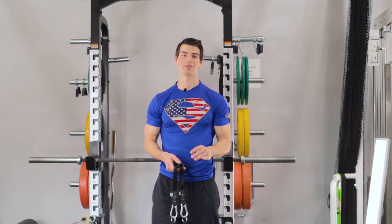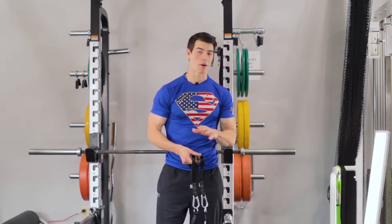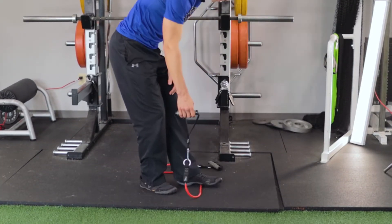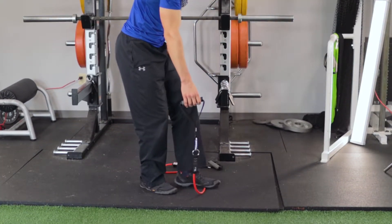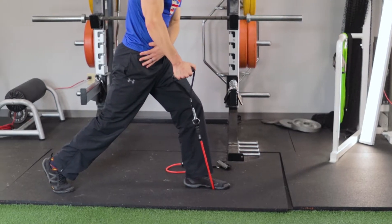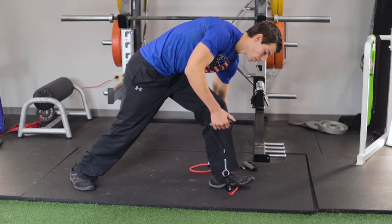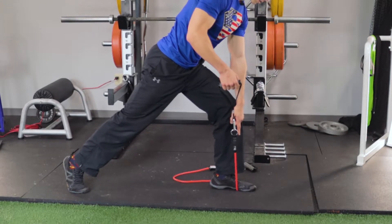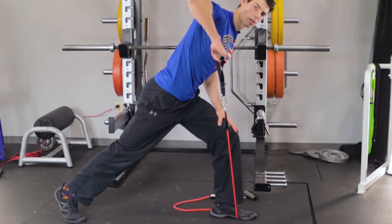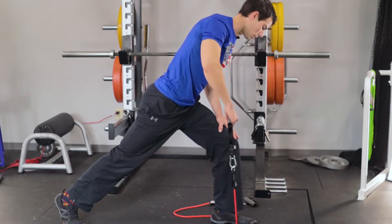For our third exercise in the A sequence we're going to do single arm resistance band rows. Take one handle, set the other on the ground, and step on it with your front leg. Your back leg — the same side as the arm grabbing the band — steps back. Make sure you have nice tension with a short distance between your foot and the band. Get down, palm face out, and row up nice and high with that elbow out. Do 12 to 15 reps each side.